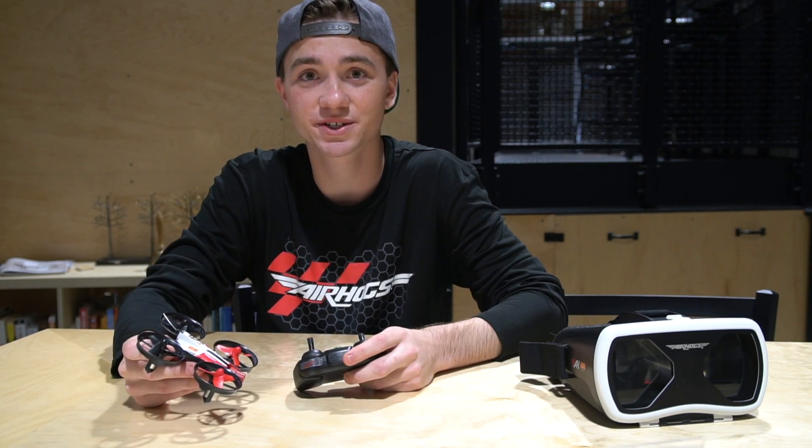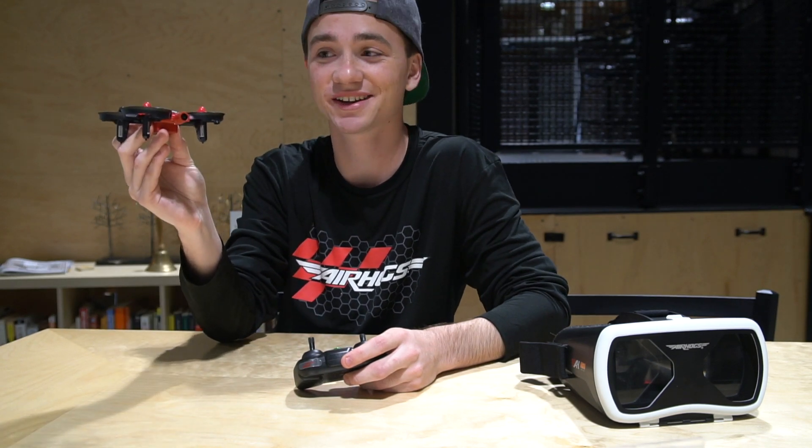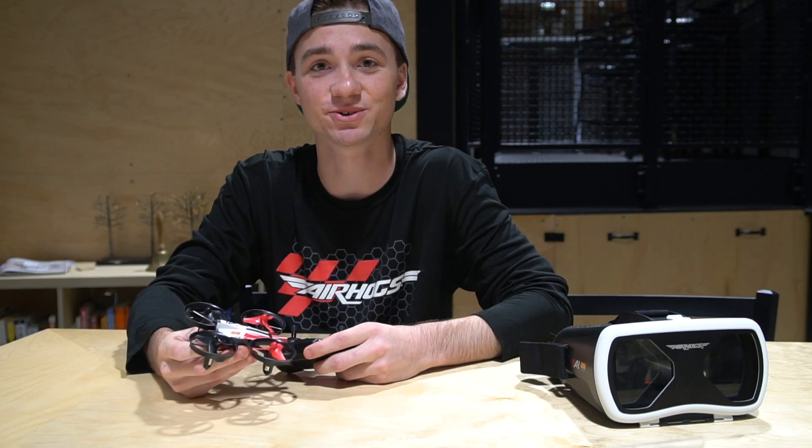The first thing we're gonna go over is using the throttle and how to hover using the throttle. Hovering is basically having the drone sit in the air as if it was on a tripod, and that's gonna allow you to use all the other controls. So let's get to it.